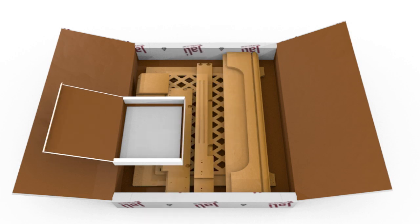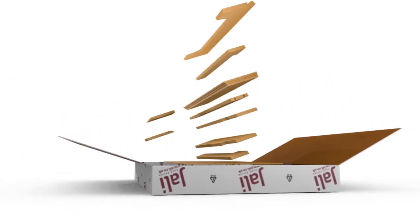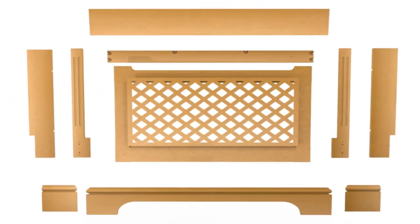The clear pictures make identifying all the parts really easy, even unfamiliar ones, and the step-by-step assembly diagrams are a breeze, even for the novice DIYer.